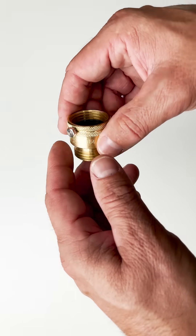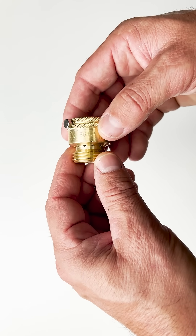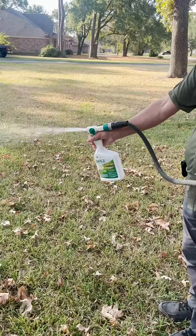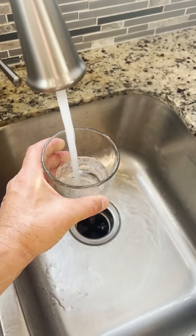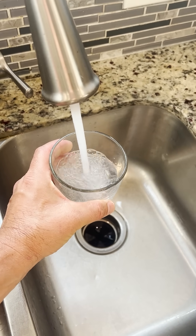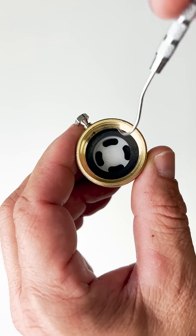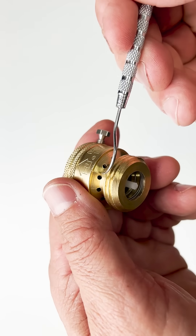This is a hose bib vacuum breaker. They're being required in many areas. What a vacuum breaker does is it prevents any contaminated water, say in a hose, from being siphoned back into the house's water supply system. It's important. The way it prevents a vacuum is it seals off the water and then releases the pressure inside the hose.